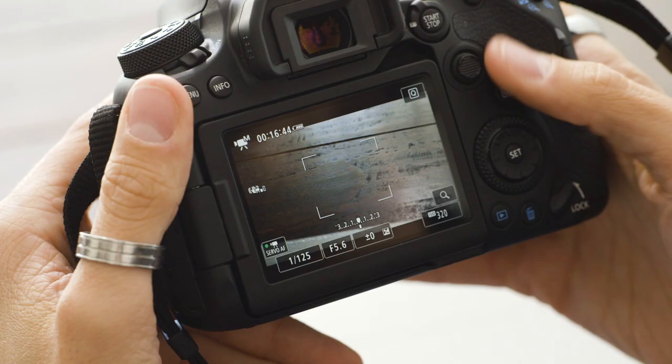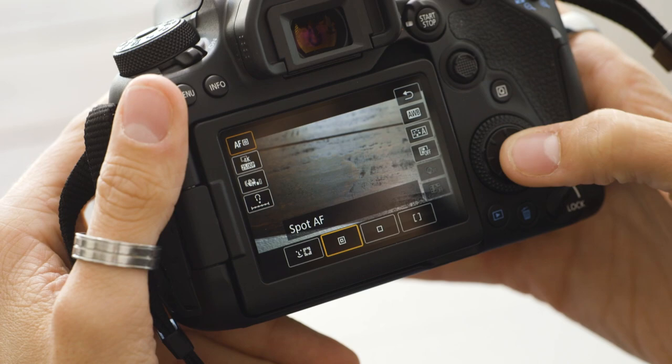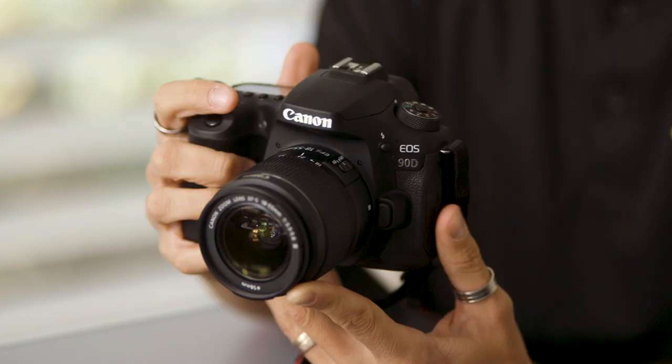Another great option is subject tracking during servo autofocus. You have full autofocus during your videoing but you have the ability to track subjects throughout shooting. This is great for sports and wildlife where you just need to lock on a subject and the camera can focus and move through that frame nice and easy.